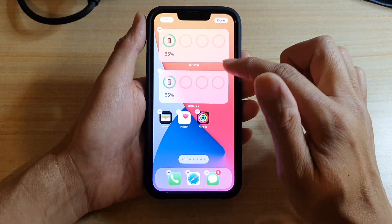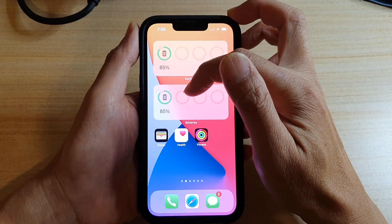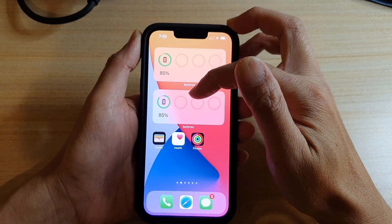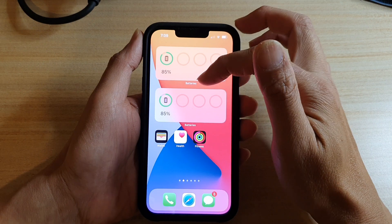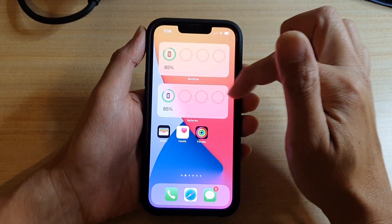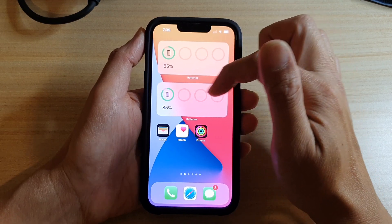Once placed, you can see there are some blank circles. These are supposed to show any other connected devices on the same iCloud account, and will display their battery information. Because I don't have any connected at the moment, that's why nothing is showing.